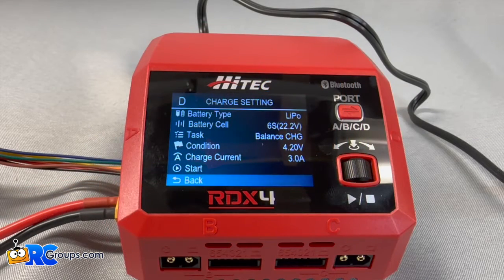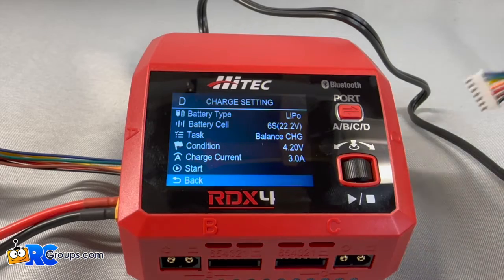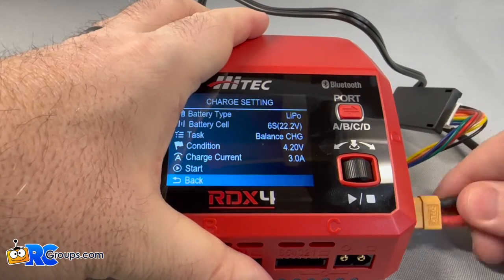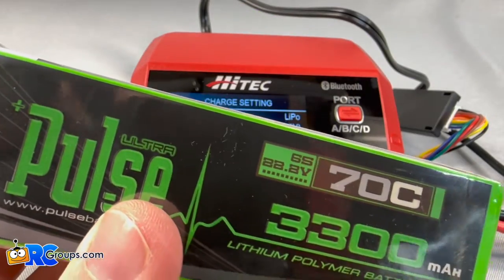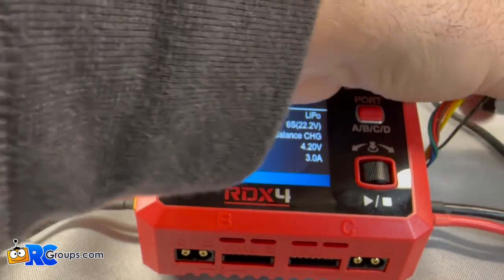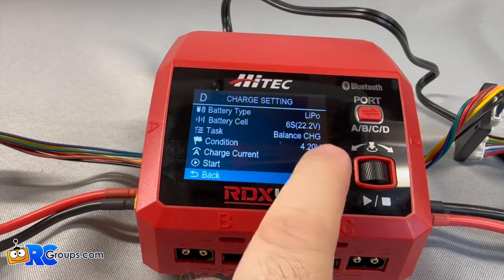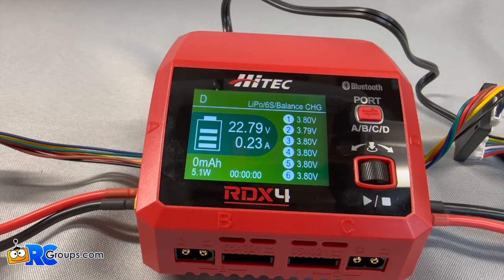So now while that one's working, I can go ahead and switch over to port D. What I'm going to do with port D is use one of my multi cables from Progressive RC to hook this up, because my other pack is a Pulse pack. My Pulse pack actually has an EC5 connector on it. So this is going to be a Pulse 3300 6S. I'll plug it into my board and into the connector. Over in port D, you can see it's already switched to 6S — it's going to be a balance charge. Hit start and it's on its way.